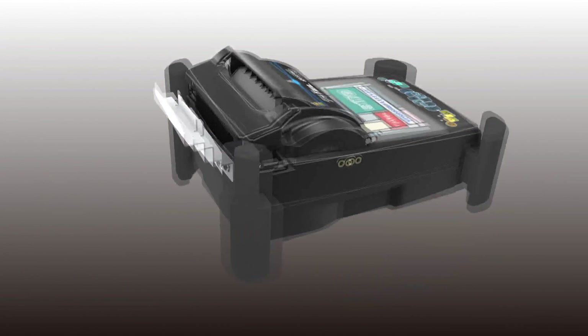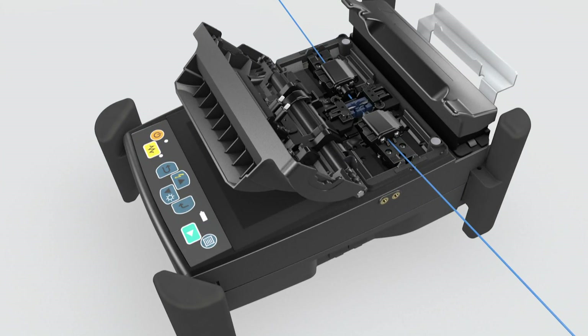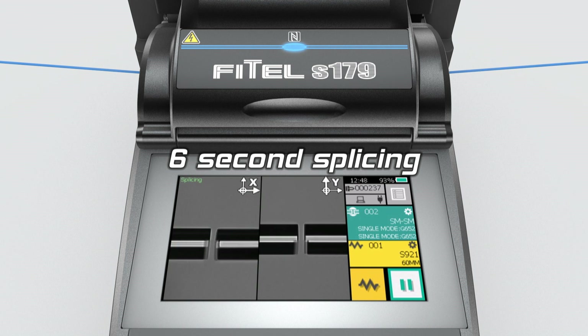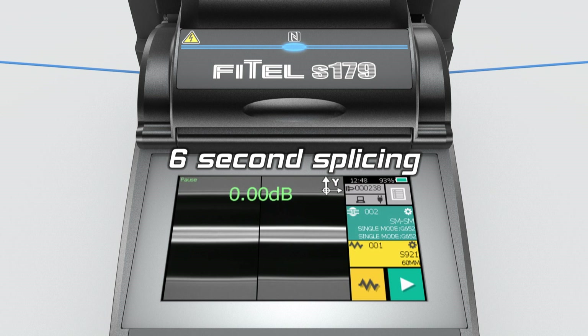Furukawa Electric are delighted to present the new Core Alignment S179 Fusion Splicer. The new S179 provides faster, low loss and consistent splicing, fundamental for both rapid network deployment and production assembly lines.